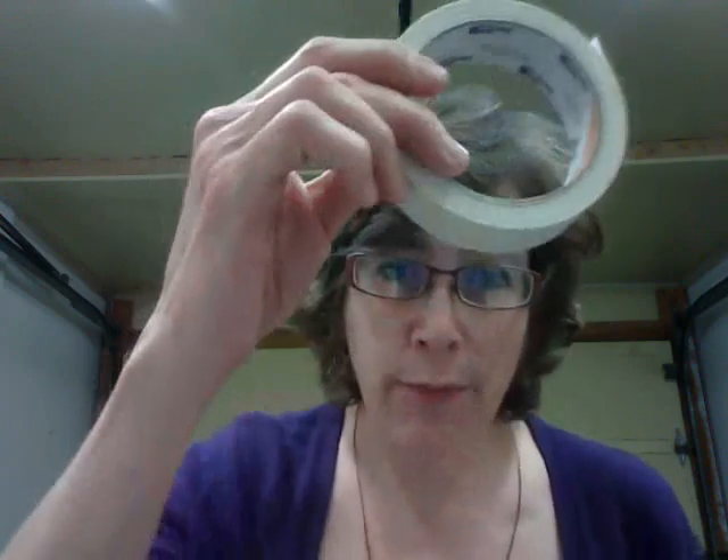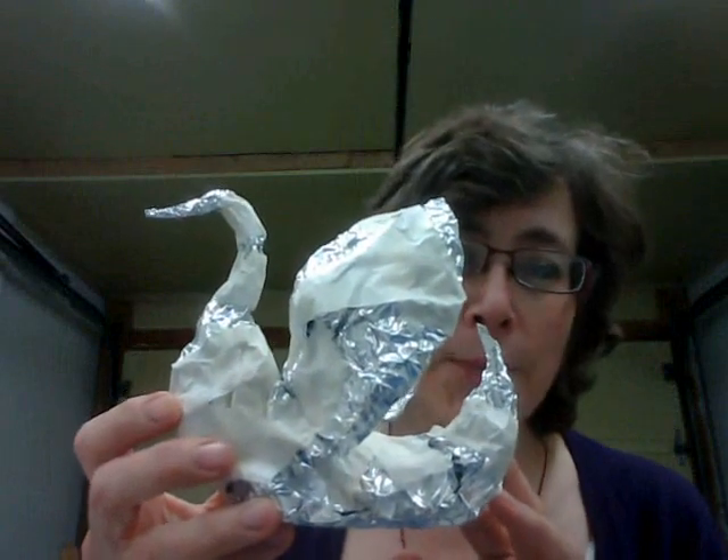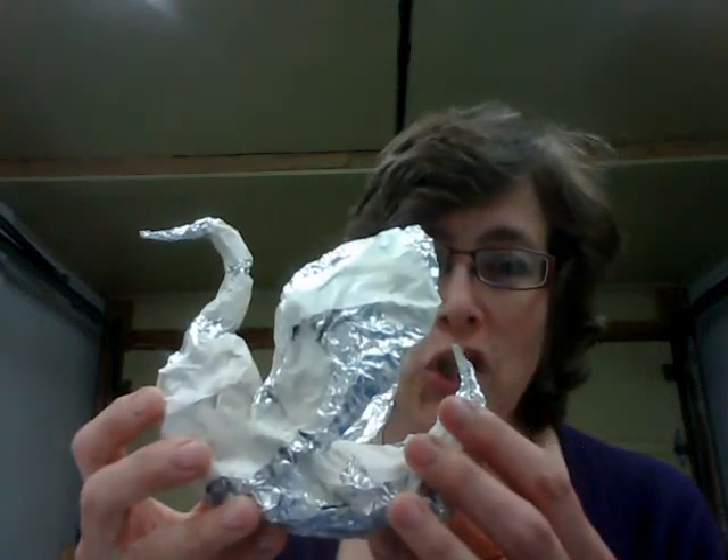The armature is the underlying structure of our sculpture, and you're going to need a couple of materials: masking tape and aluminum foil. Maybe scissors too — those can really be helpful. This is the armature I've started on, shown in the first video. This is not the finished sculpture; it's just the underlying support structure, just like our bones support our body — without them we'd all flop down and couldn't sit upright.